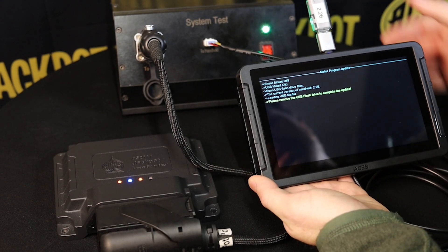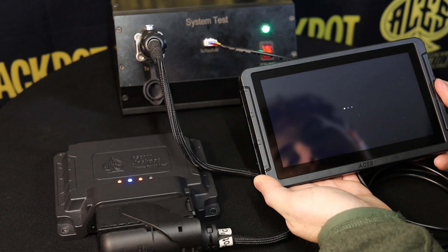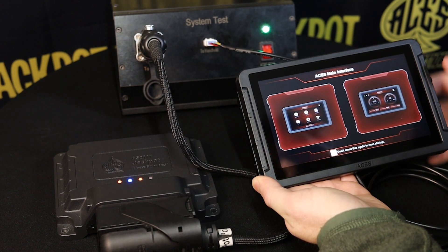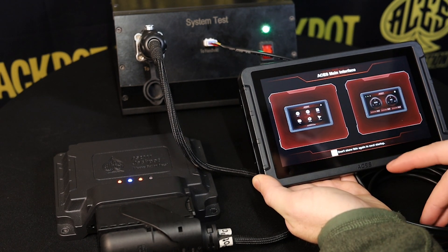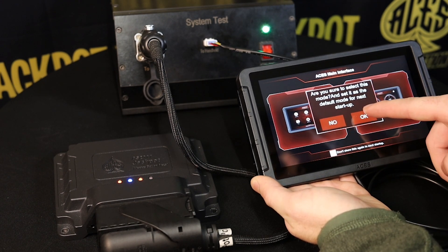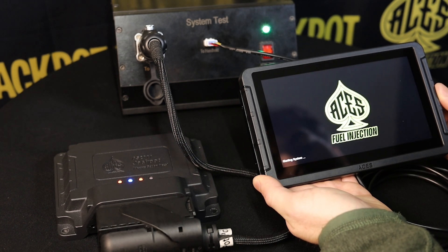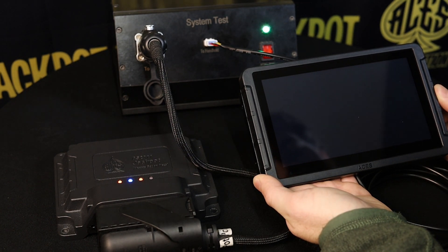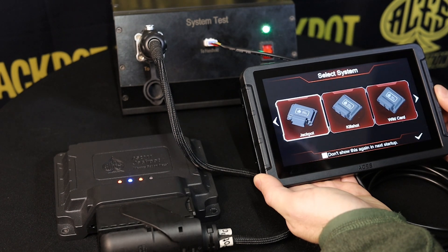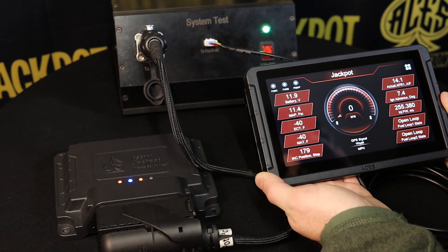Now that this one is done, we're going to go ahead and remove the USB and let it restart on its own. You can see it's loading up — it does want us to choose which version we want to see. We'll go with the regular one we're used to, hit OK to confirm that mode, then choose the Jackpot since that's the system we're working with. And as you can see, it's connected.